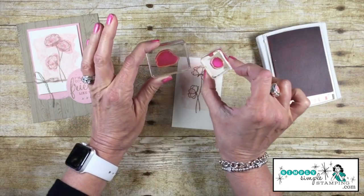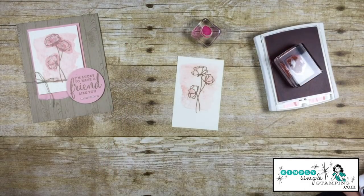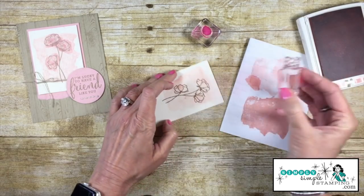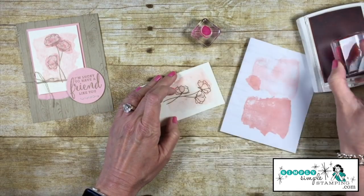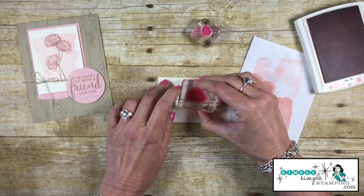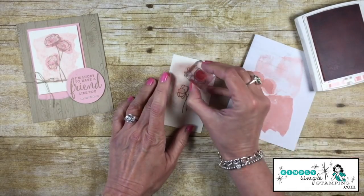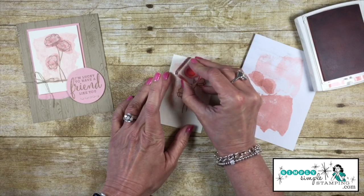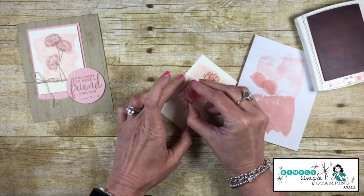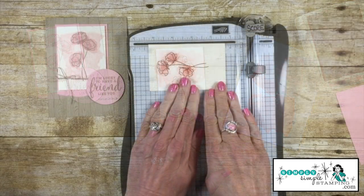Now I can come in with the Crumb Cake ink and the flower stamps, stamping those right in the center. This stamp set has two different inside flower stamps. I'll stamp off once on scratch paper so it's not too dark, then come in with the smaller center stamp without stamping off and apply it to all three flowers. That gives it some nice shading.